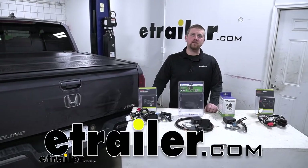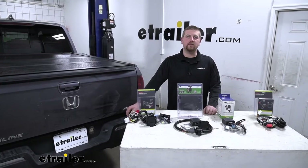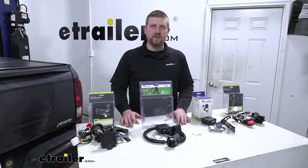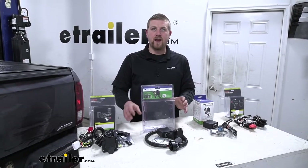Today we're going to be taking a look at your best trailer wiring options for your 2019 Honda Ridgeline. We're going to have four different options as far as trailer wiring goes, and we're going to break it down into two different categories.